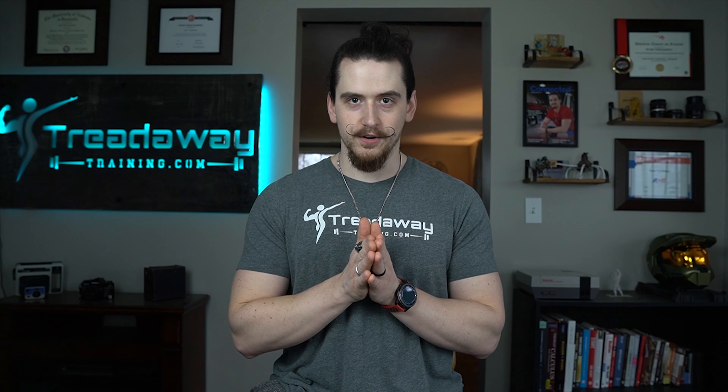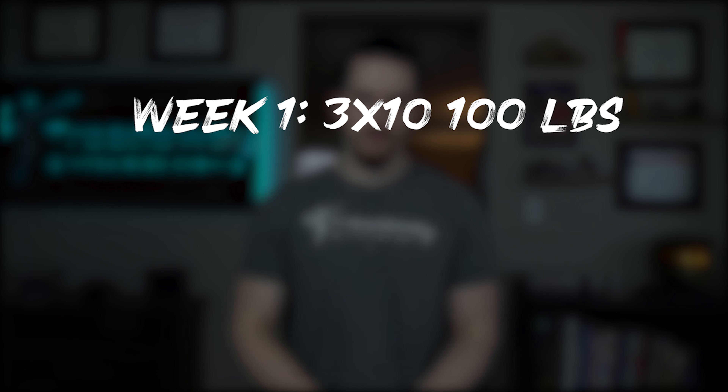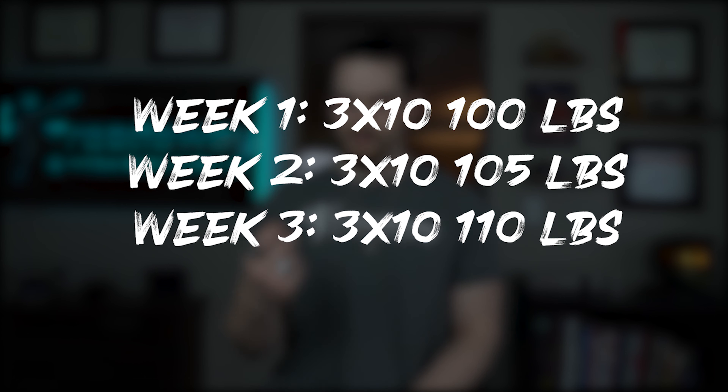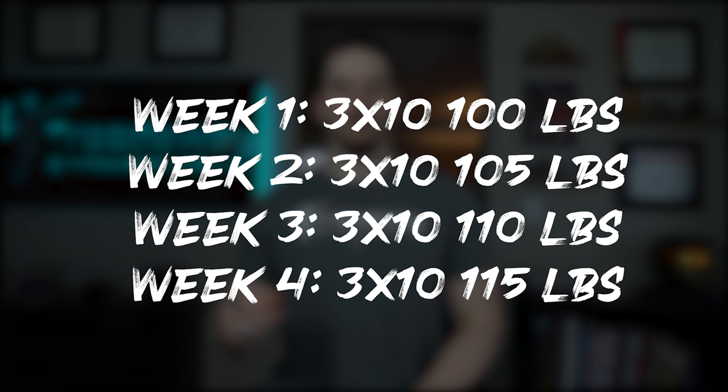Single progression is the first one and works really well for beginners. First, pick a rep target — I like to have my clients start with three sets of 10. Each week, keep the sets and the reps the same and increase the weight. For example: week one, three sets of 10 with 100 pounds; week two, three sets of 10 with 105 pounds; week three, three sets of 10 with 110 pounds; week four, three sets of 10 with 115 pounds — and so on until you can no longer go up in weight while still maintaining the same number of reps and sets.